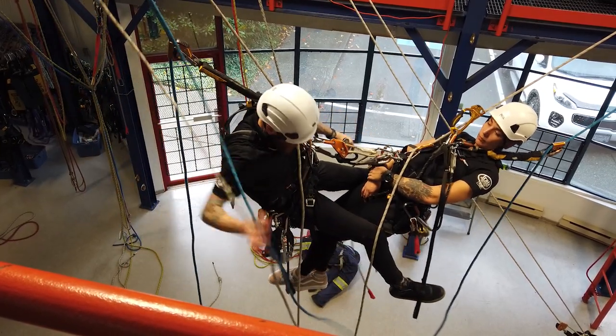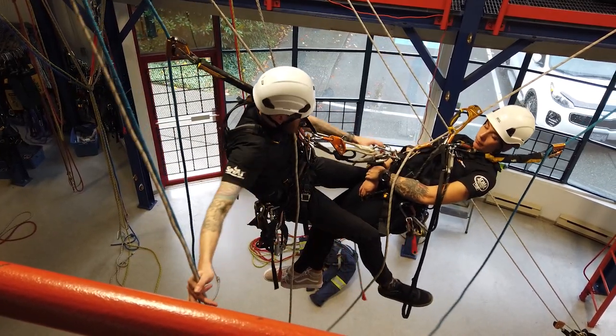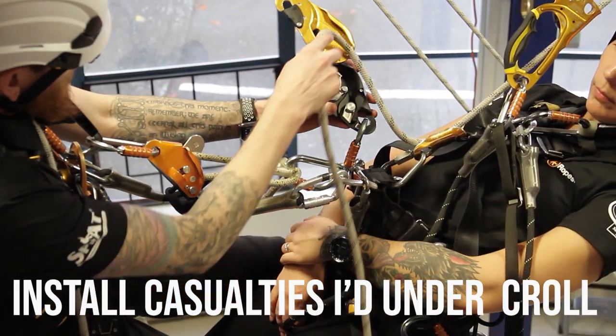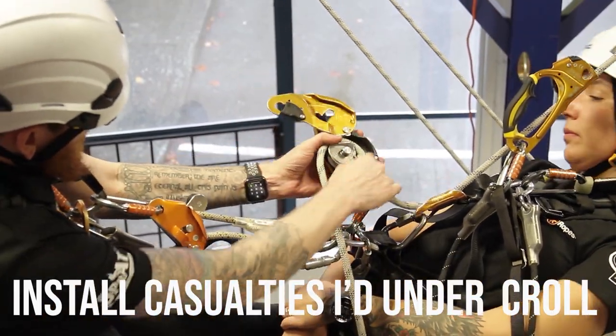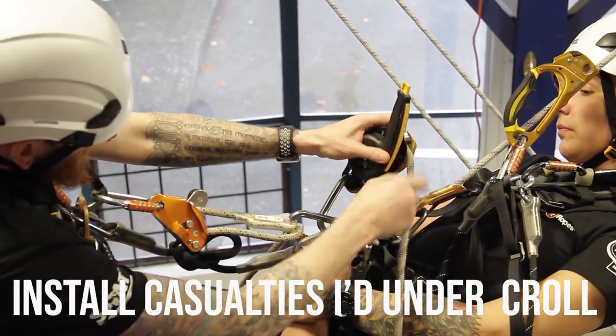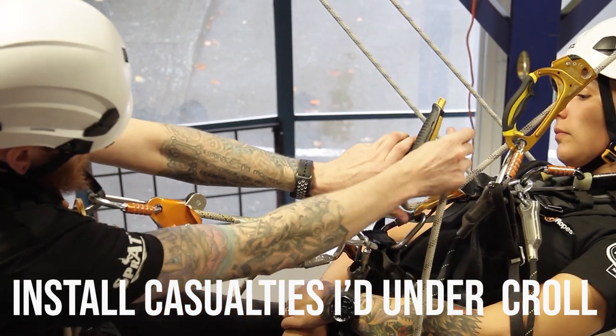Now the last thing is to get that casualty off of their crawl. You can see it pretty clearly here — if I remove that crawl there's nothing to catch the casualty from swinging back over. So we'll put the ID on below the crawl; we're ultimately just going to change the casualty over.